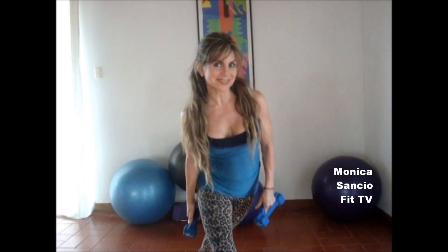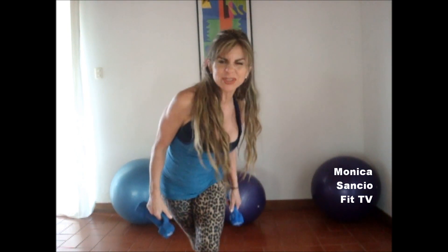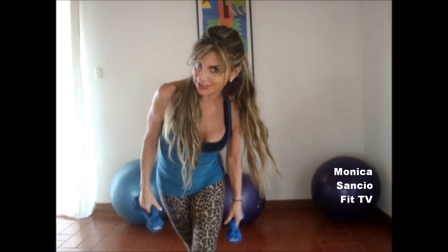Hi, I'm Monica Sanz here for An Excellent Lifestyle. In this video I want to show you what I like to do for my arms, to tone and strengthen my arms, biceps and triceps.